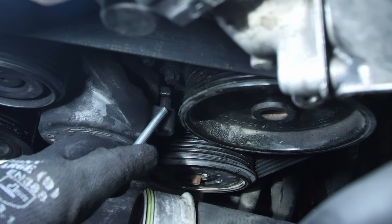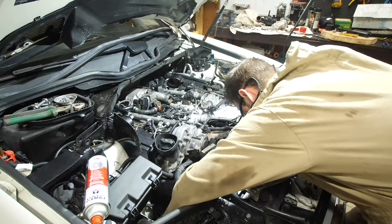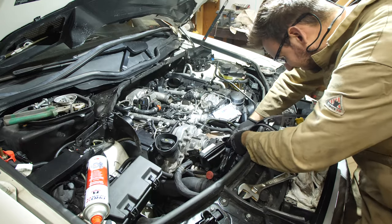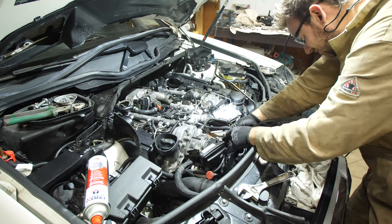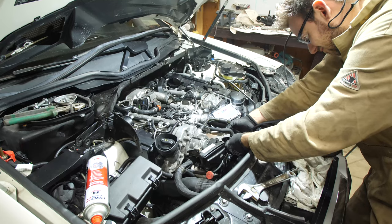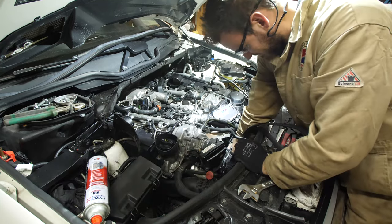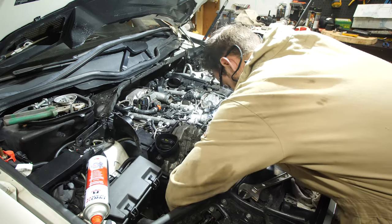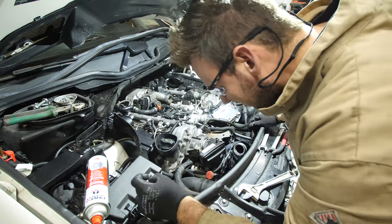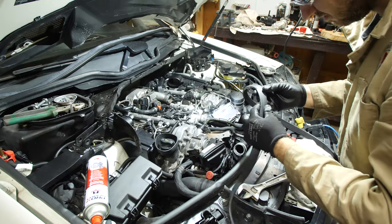Now we're ready to remove the serpentine belt — remove the drive belt. It's pretty straightforward, just pull it off all the pulleys. When I did it, I brought it around the left side of the engine near the alternator — the right side of the engine on your left when looking at it — wiggled it around, got underneath that pipe, and fed it up through that way. That ended up being the easiest method. Then start your inspection.